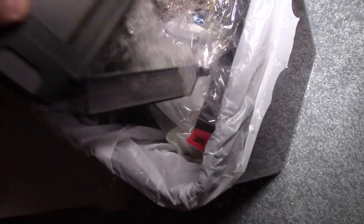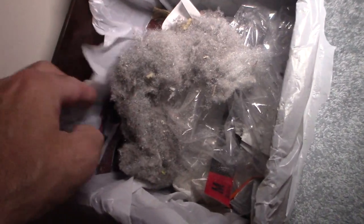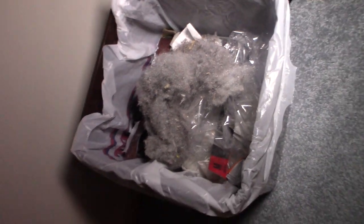I emptied the bin two and a half times total. It took about an hour and 15 minutes to vacuum the room. The room looks really good — you can see it's very clean with some nice vacuum marks. When it was finished it parked itself back on the dock; it ran out of energy, but that's what it does.